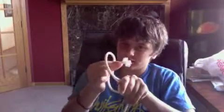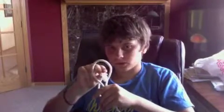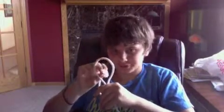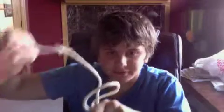I'm now going to take this end and put it through the loop without letting go of this hand. Watch carefully — one, two, three — and I did it! I made it through. It's kind of confusing but I obviously made it through.